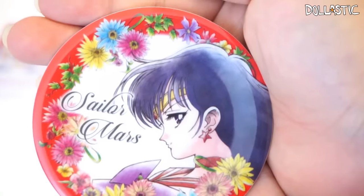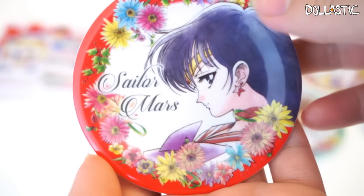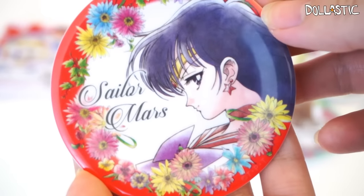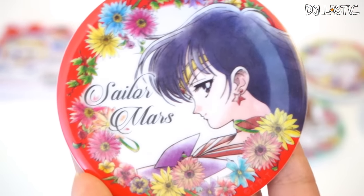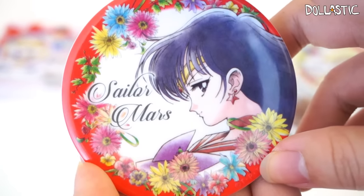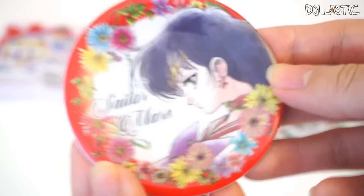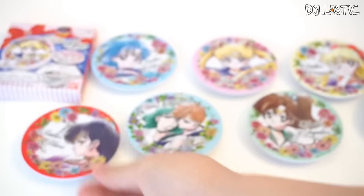Here goes my next box. This one is — I got Sailor Mars. Here is Sailor Mars, and I think she's the only character who has a profile illustration instead of a full face. She looks so pretty though. She's actually one of my favorite inner senshis. I love the color red. The colors are so vibrant and really nice on these plates. I'm actually really, really impressed with all of these plates.